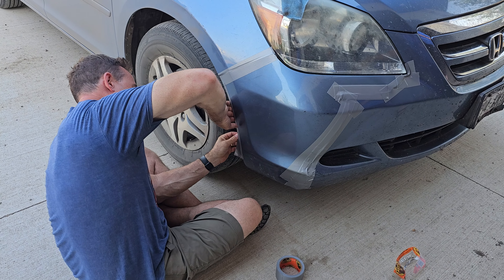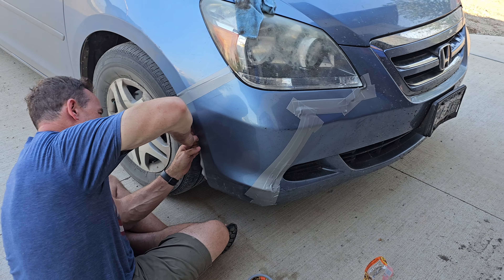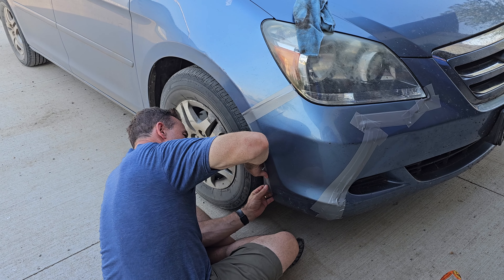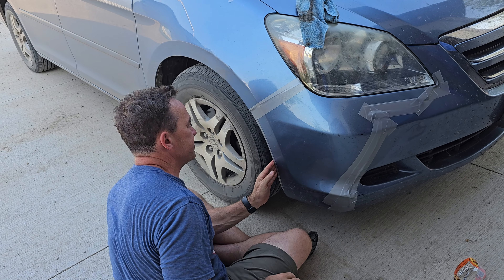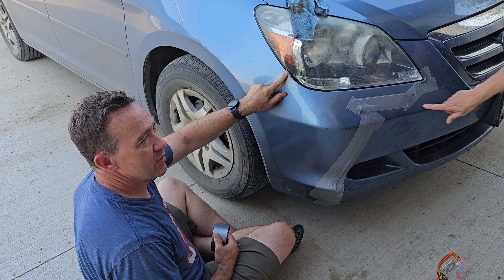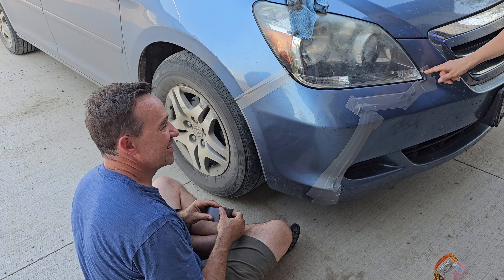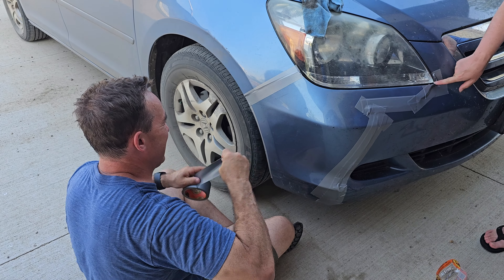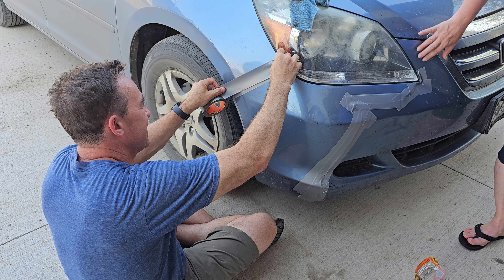It could probably use some tape too — it had a couple cracks in it. We got some tape here. It had just two little cracks at the bottom, but not worth fixing. You need black tape for that though — they have white tape, but you need black. Should I do another one? You left a little edge there — I think you're gonna need it.